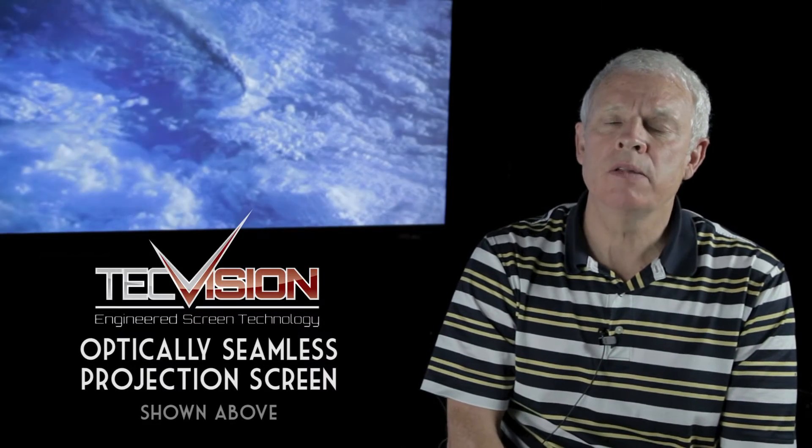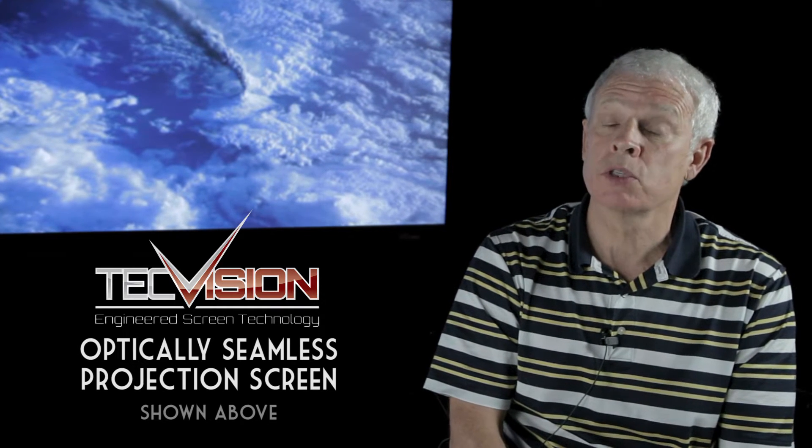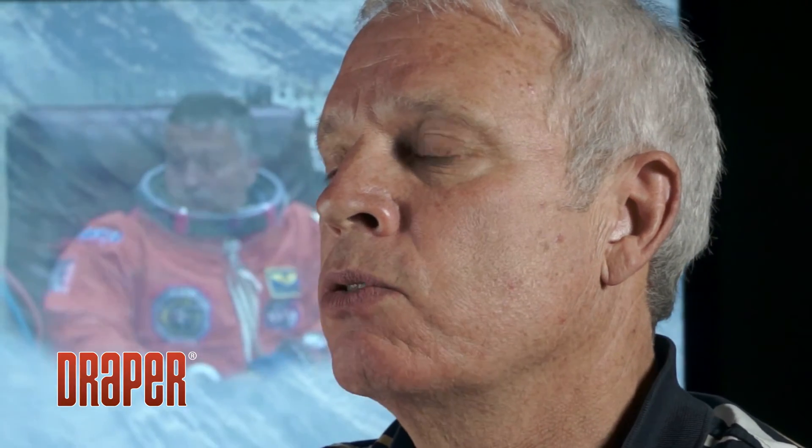Seams are inherent in screen manufacturing anytime the fabric size isn't large enough to make the largest screen that the customer needs. In the past, what we've had to do is join two pieces of fabric together. The bad rap they've gotten is that when that first took place, screen manufacturers literally used to sew those screens together and it was a very obvious seam. In the early days, going back to fiberglass or even muslin base materials, sometimes the width was only 50 or 60 inches. So once you got beyond that, if you want a larger screen, you're going to have to put two pieces of material together. That started the era of the seams.